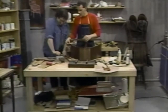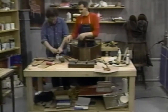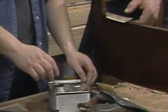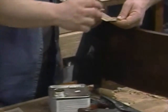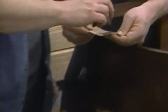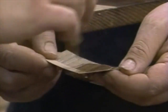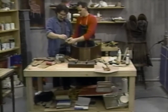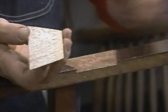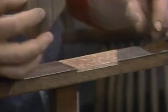Now it's time for glue. Now we're putting on the glue — we've let this set up on here and in here. So we match again.